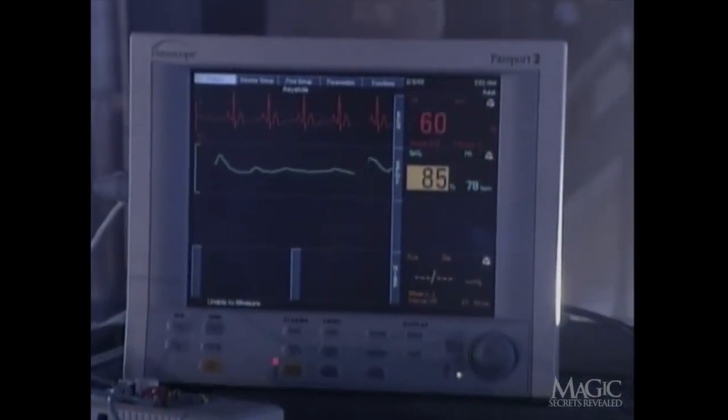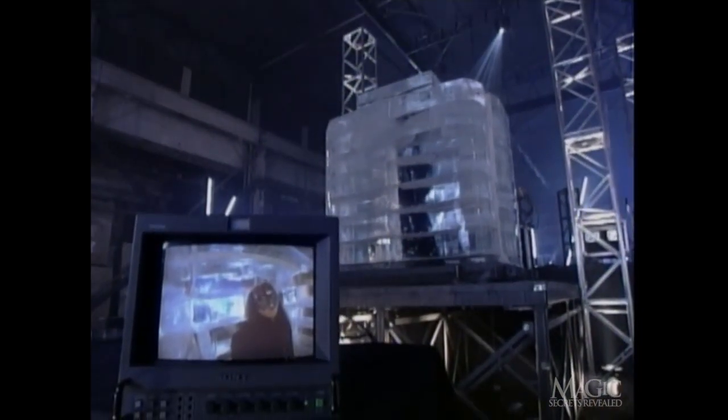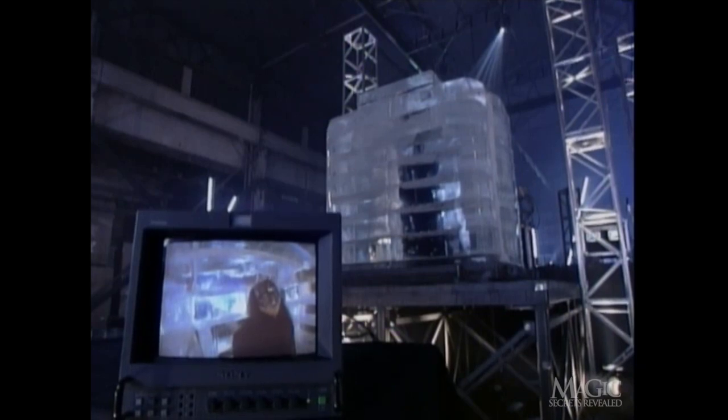Over the next seven days, the magician and his body double will take turns standing in the ice and chilling out in the room below. But if the magician is no longer frozen in the chamber, whose vital signs are being monitored? The assistant is doing more than watching the screen — that gadget on her finger means it's really her heartbeat going pitter-patter. And when the magician is replaced by his body double, a videotape of the real magician is being played back on the screen, fooling innocent passersby.